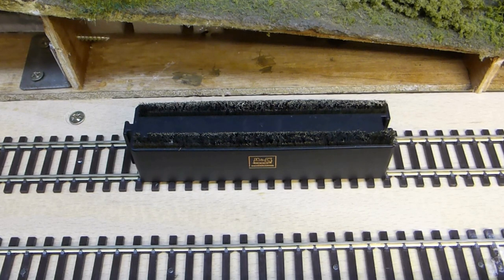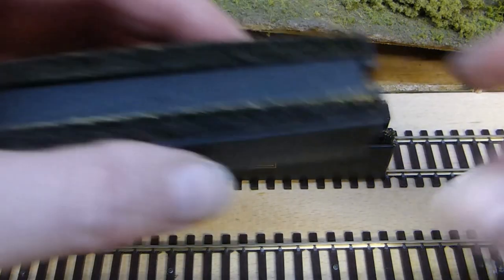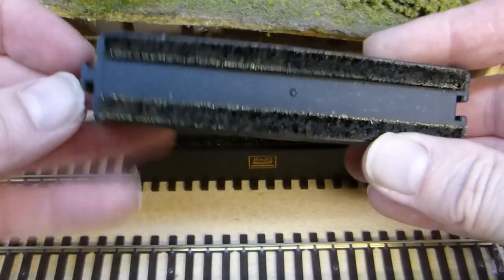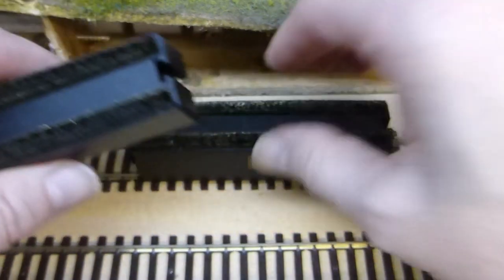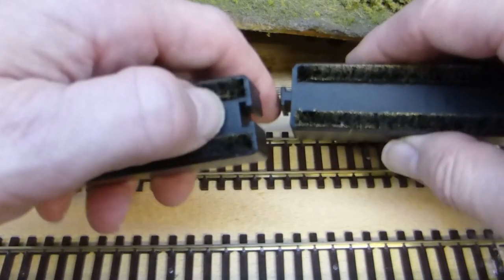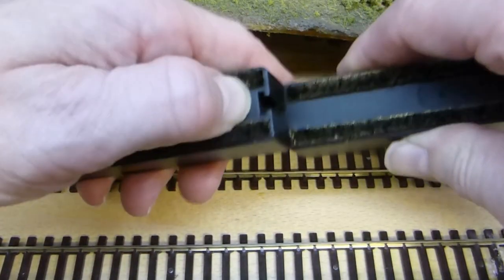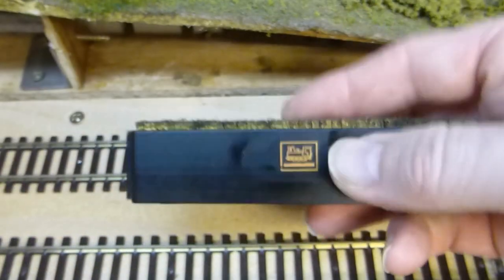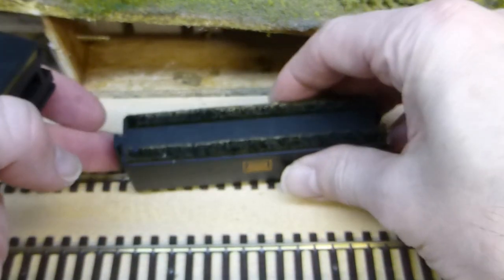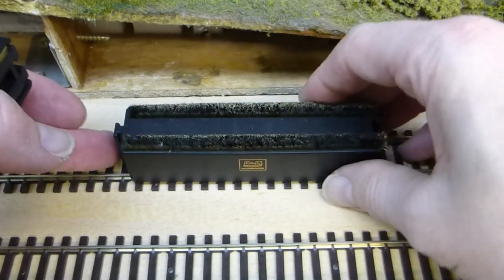What about longer locomotives, I hear you say? No problem. The design on these brushes — you can see there is a slot and tab — and these are designed so they will slot together like so. So you can lengthen them for your larger steam locomotives or your larger shunters.